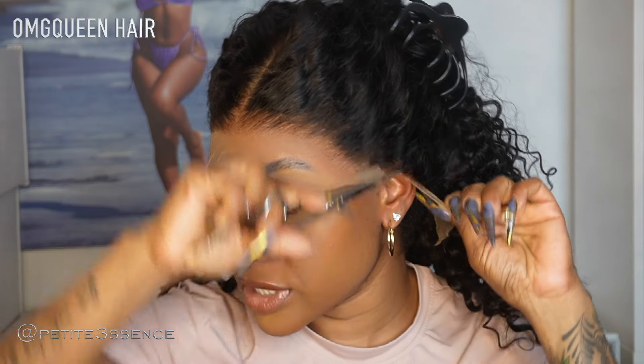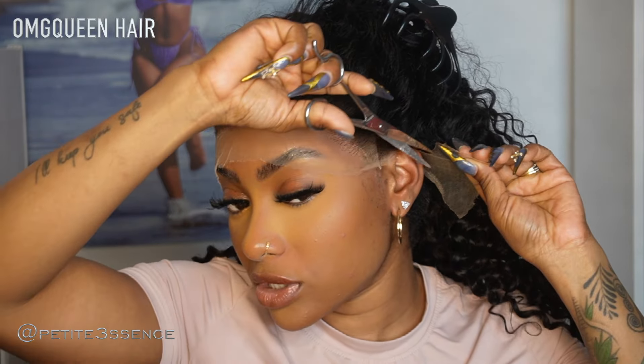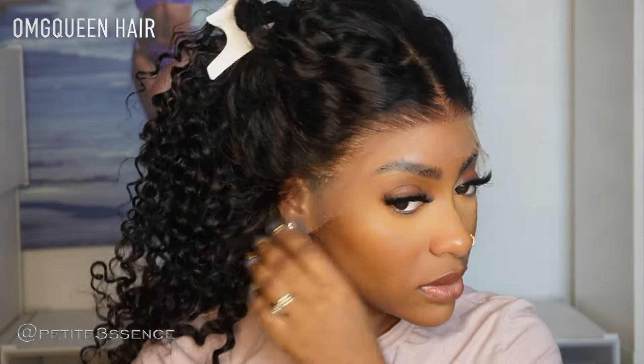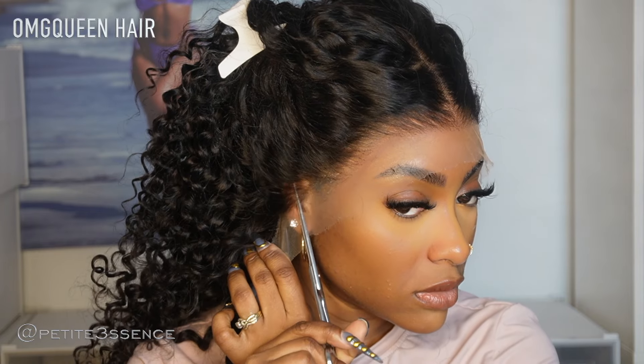So this is looking so good — I love the pluck work on this wig so far, it's very realistic. What I'm going to do is just cut away the excess on the sides because it's a little too long around my ear portion — the fit around my ears — so I'm just going to cut away the excess.